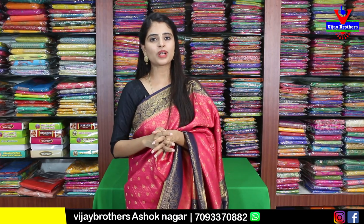If you'd like to see any other types of saris, mention them in the comments. We'll be back with those saris in the next episode. Until then, keep smiling, take care, bye bye.